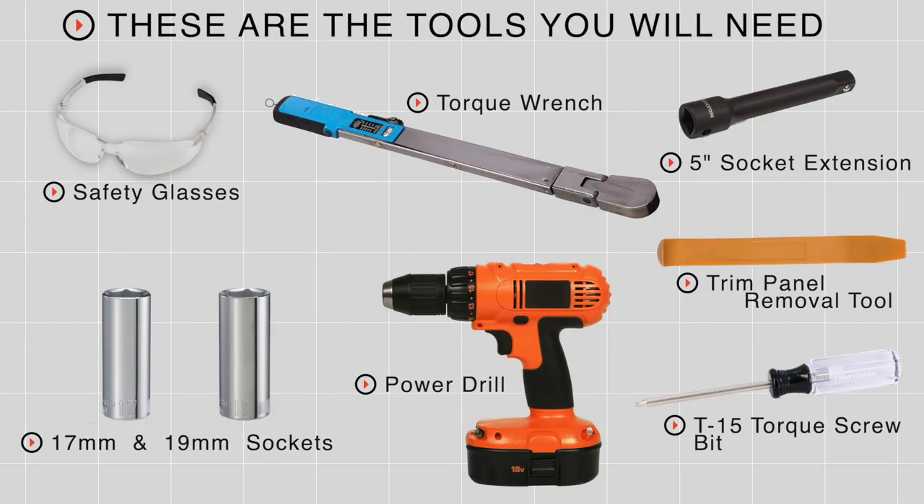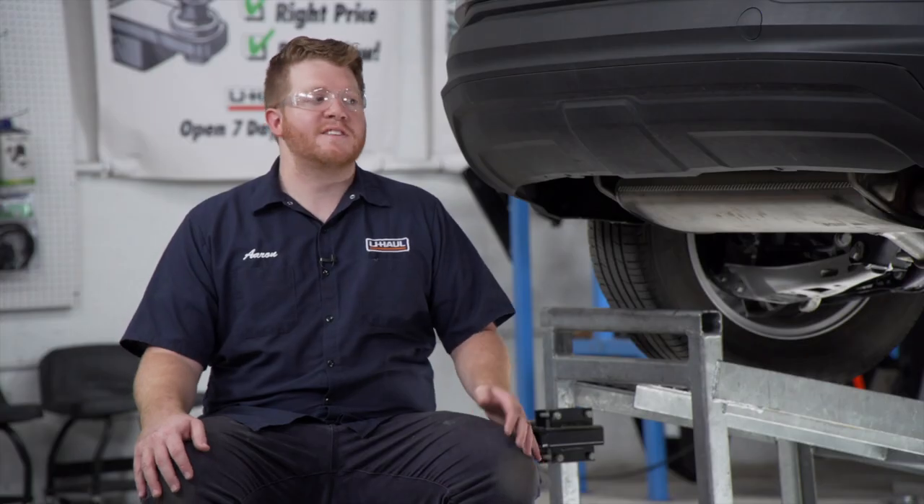Hey, what's up you guys. Putting a trailer hitch on your GMC Terrain can take you to some really cool places like camping, biking, or even towing a U-Haul trailer just about anywhere in North America. Let's go ahead and break down that really easy install. You'll need the tools seen here to complete this installation.